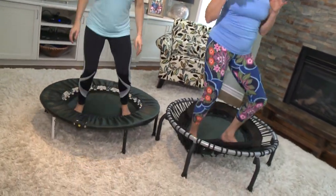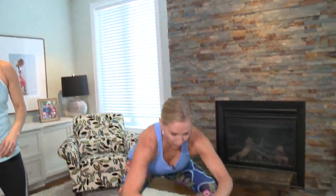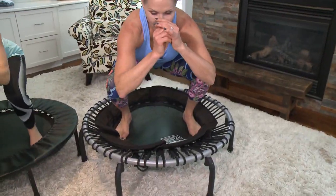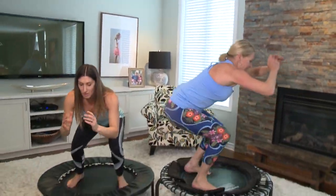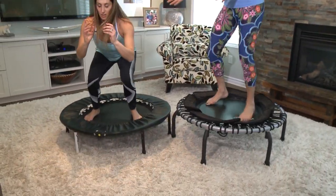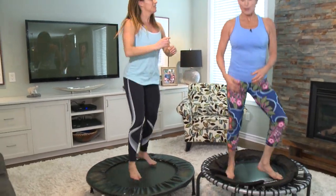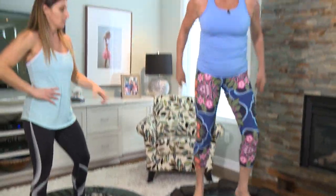You can also do plyometric movements. You could basically do a jump squat — jump and squat. It's all about holding your core and stabilizing. See how she's doing it — it's all about stabilizing yourself. Plyometrics is perfect on this as well.